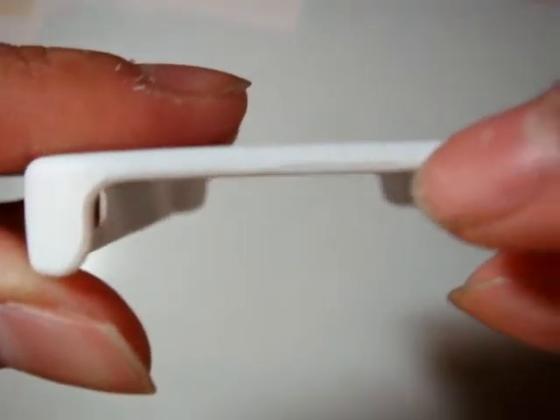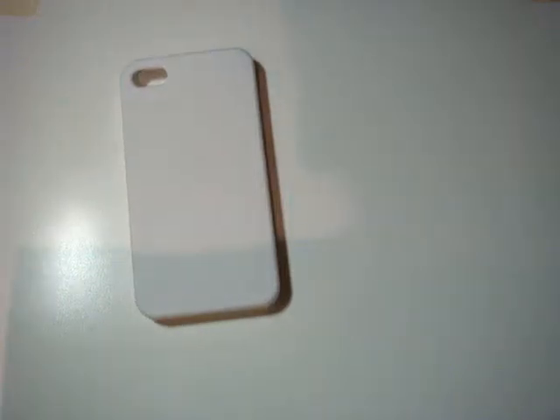It feels really hard and quite sturdy. As you can see on the top, the paint is not fully painted, but that's okay. Here's my iPhone 4 — let's go ahead and throw it into the case.